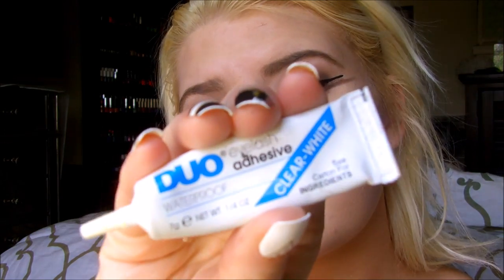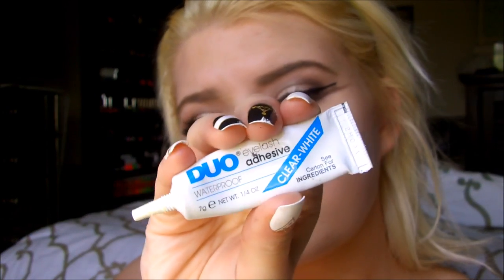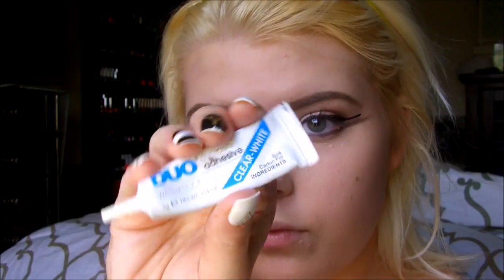Now I'm going to get my glue ready. This is the Duo eyelash adhesive in clear — it goes on white, dries clear, and it's also waterproof. I really love this glue, it lasts all day. The only con is the scent — it smells a little disgusting, but it goes away. It's just not the best, but the glue works really, really well.